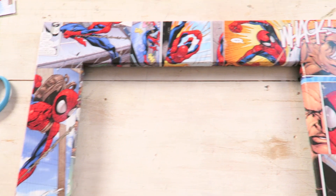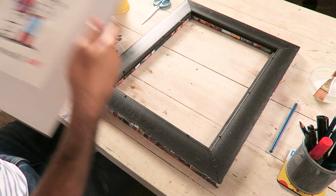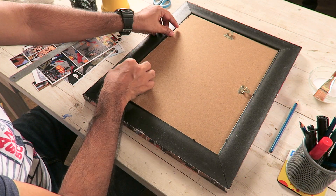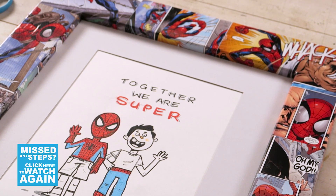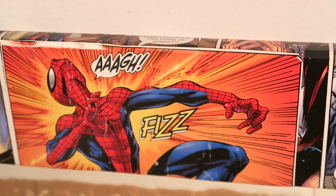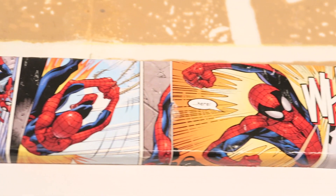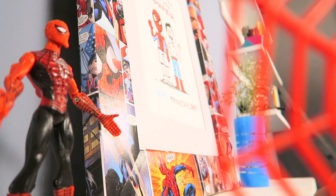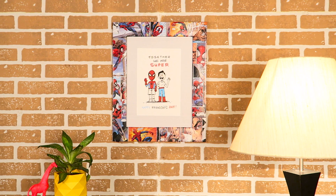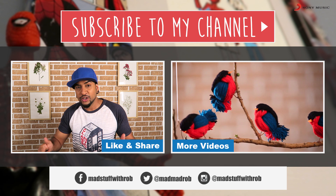There you go, we are done! I think it looks super because it's a superhero frame. And I know exactly what I'm going to put inside this. And that's how you recycle an old frame and some comic books and make a super-looking superhero frame for your super awesome friends.